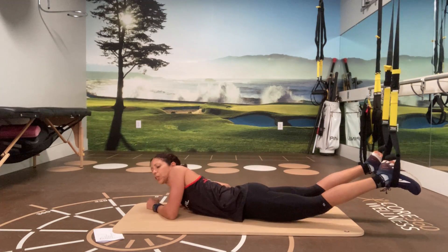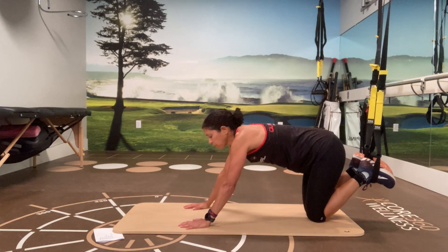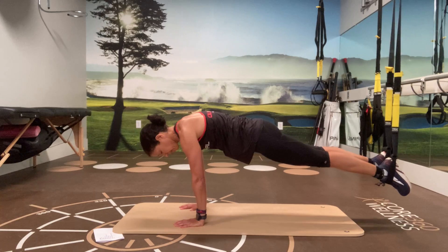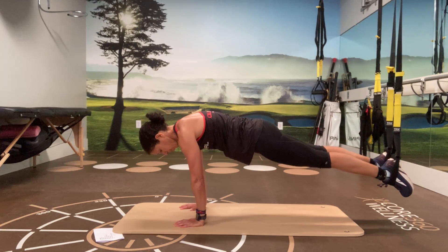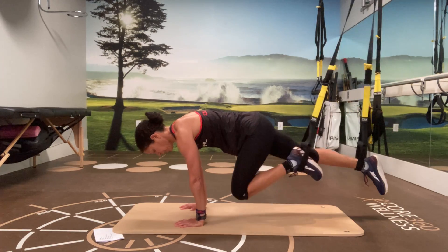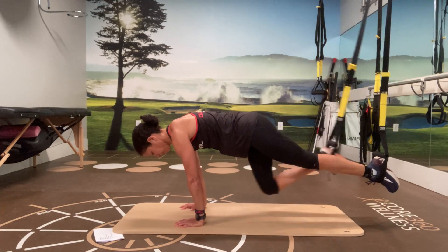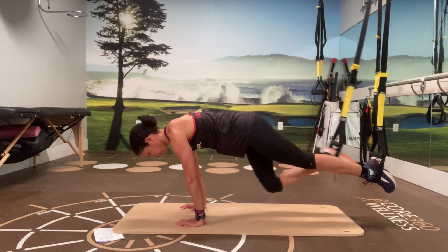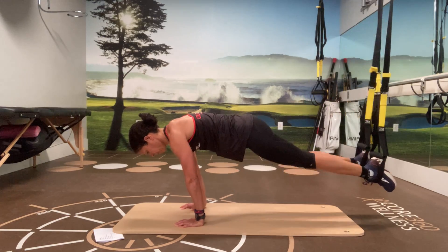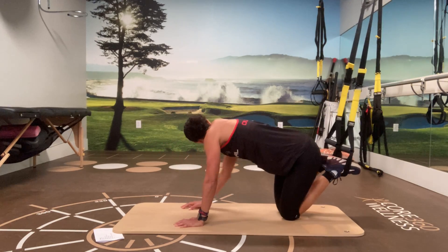All right, next one. We're going to be in the hand plank position — first one is mountain climbers. Coming up into a hand plank, make sure there's no pressure on your lower back and keep your hips up a little bit higher.